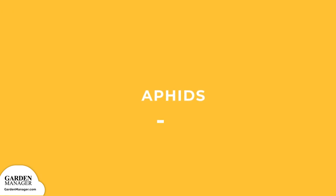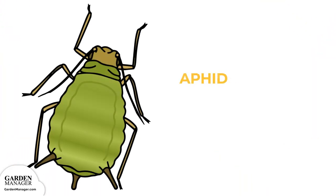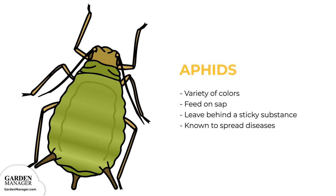Aphids. These tiny pests come in a variety of colors — green, black, red, light orange, or yellow — and mainly feed on the undersides of leaves and stems. What they're actually feeding on is the sap in plants, which ends up causing the plants damage. Aphids also leave behind a sticky substance called honeydew, and they are a pest known to spread diseases. If there are a lot of aphids, they can stunt a plant's growth and cause a plant's leaves to turn yellow and fall off.